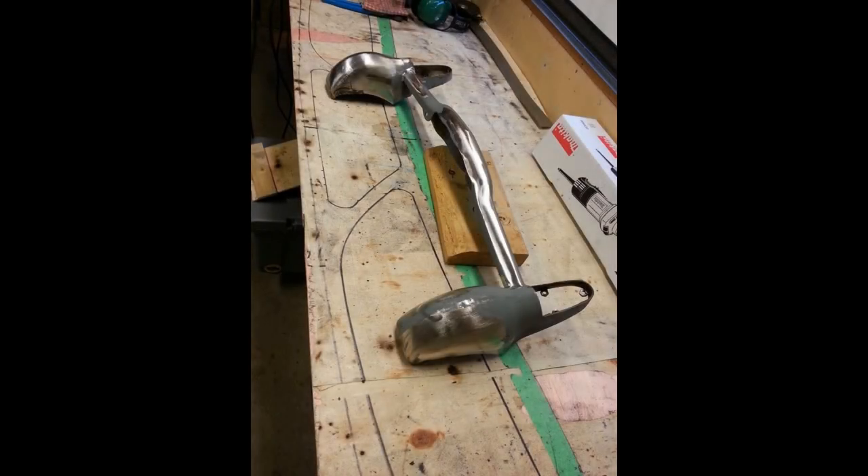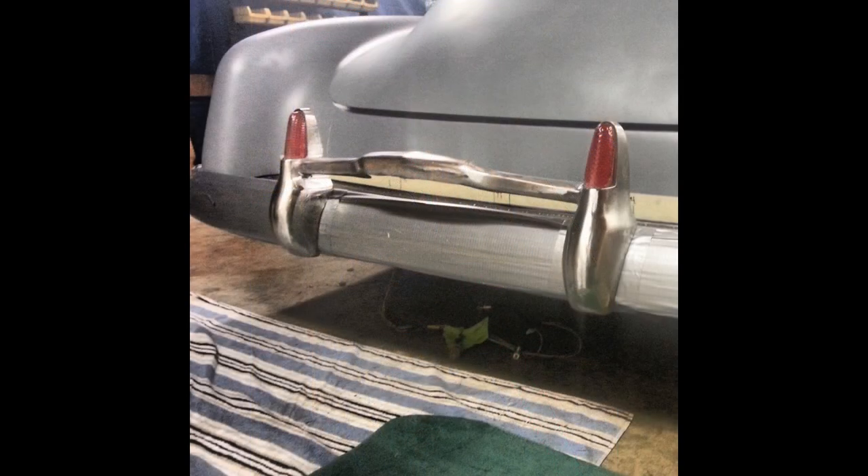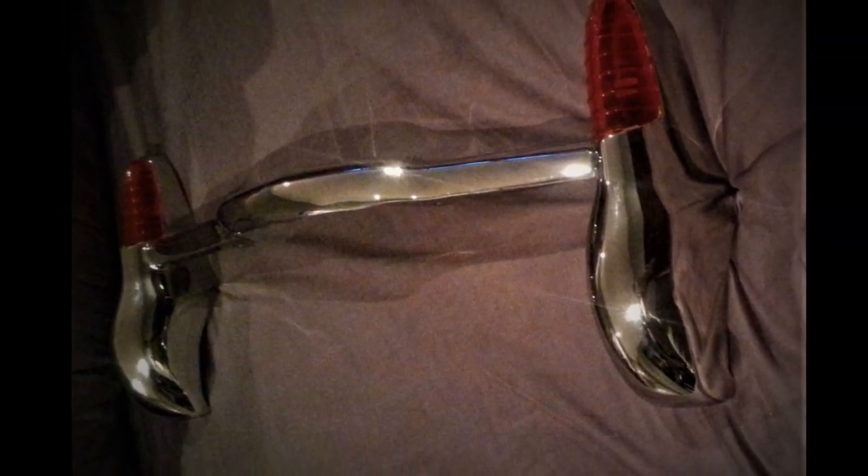The original bumperettes were coped out for taillight assemblies, and the original bumperette overrider bar for the license plate holder was narrowed 3 inches, so that it made a bumperette taillight assembly.